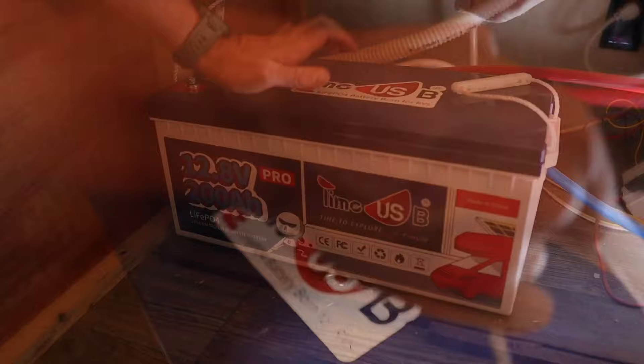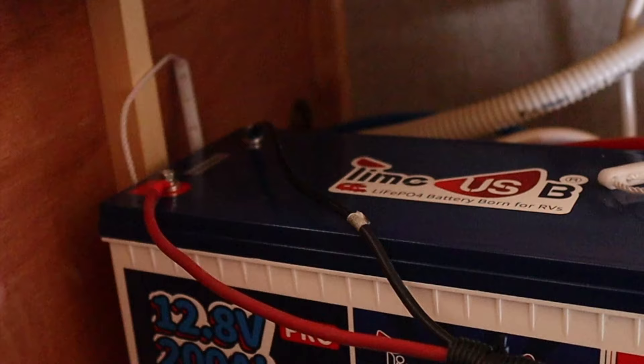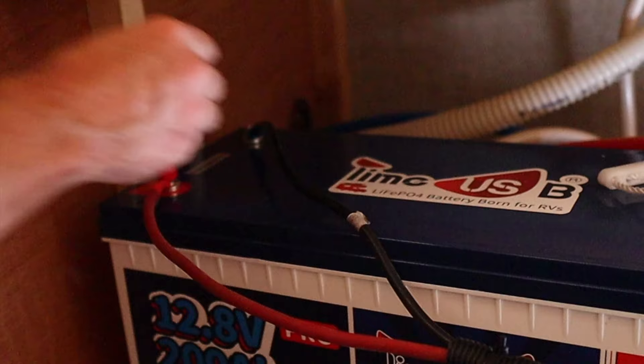With that done, we can lift our battery into place just like so, and then attach the positive and negative leads. This battery also comes with safety caps that you can put over the bolts, which will prevent you from accidentally shorting things out later.